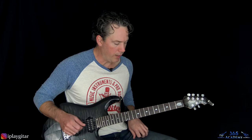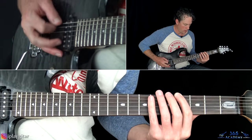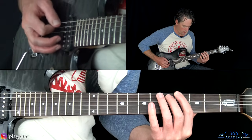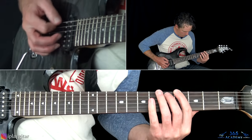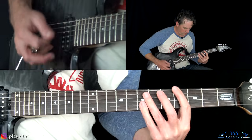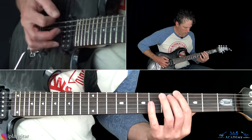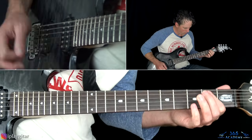From there we get to verse number two. It's basically the same length, but the whole riff plays about four times — the last two times with a variation. The first two times are played the same way as the first verse before, then back to the pre-chorus.